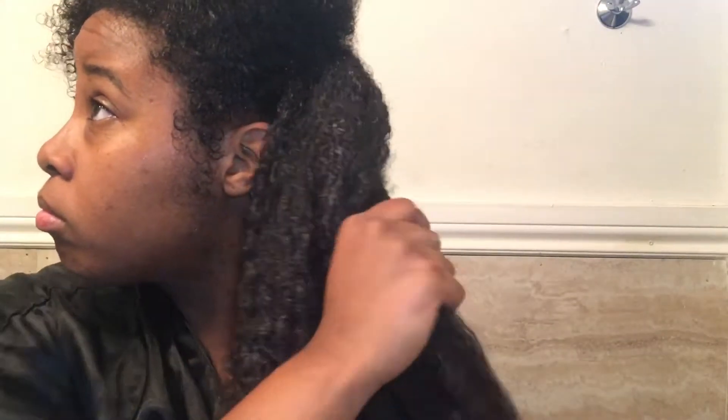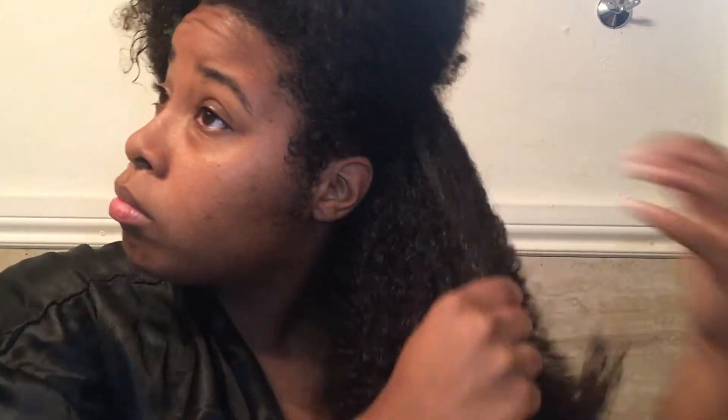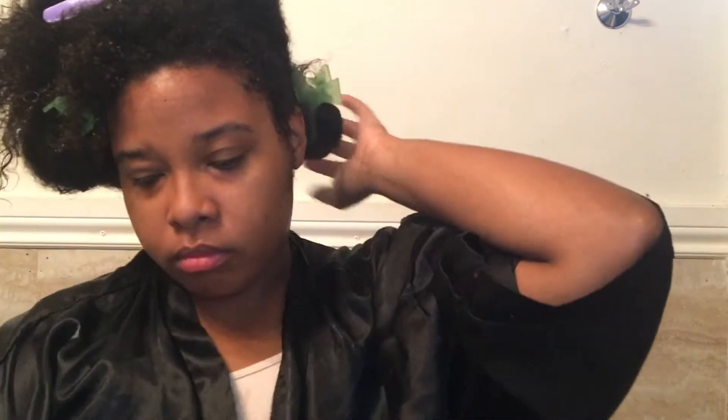I like to make sure that the product is thoroughly in my hair — I like to work it in. Right now I'm just detangling my hair first with my fingers by separating it. I like to do this before I'm combing it so that I'm not losing any unnecessary hair strands. I don't want my hair to break off, and I'm also tender-headed, so I like to separate it first.